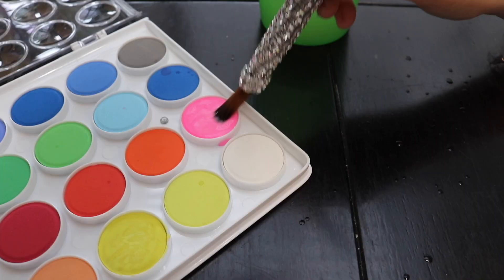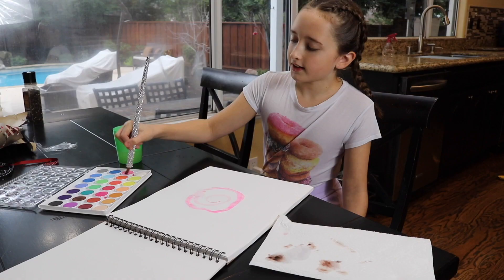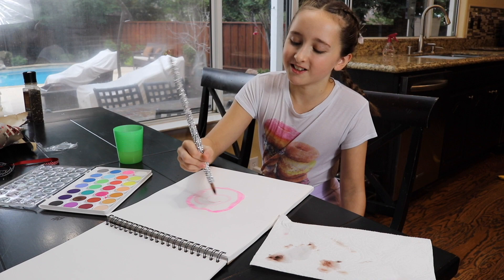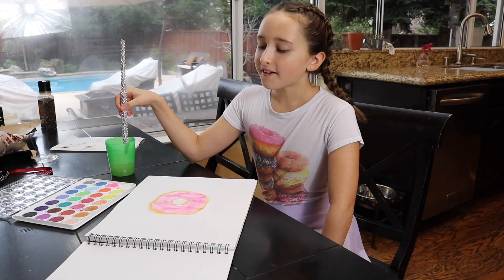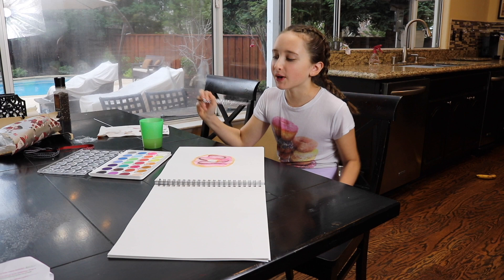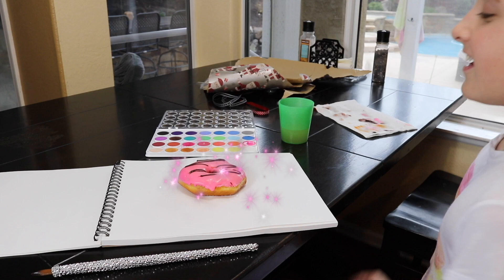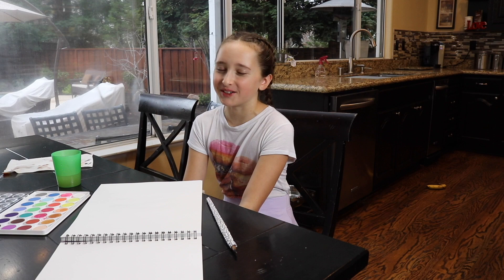I think I have a really good idea. This is going to be really good. I can taste it already. Now I have to add the chocolate swirl to my donut. Perfect! I cannot wait to enjoy this. Oh yeah, this is better than I thought. That's what I call the perfect donut.